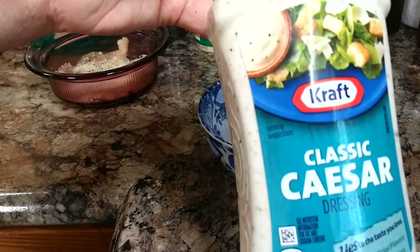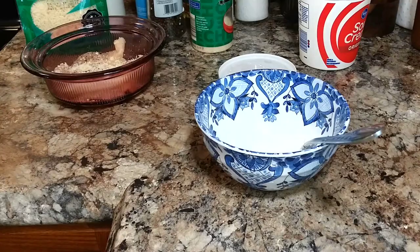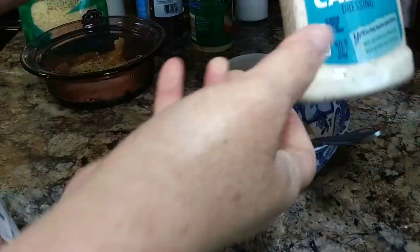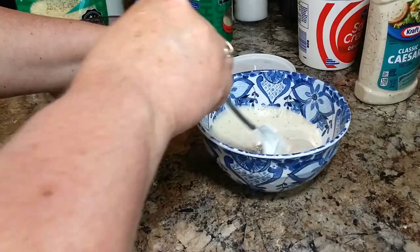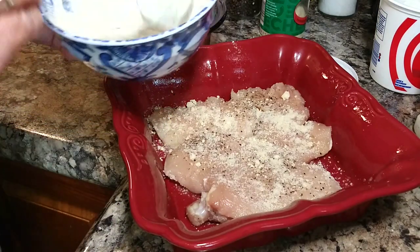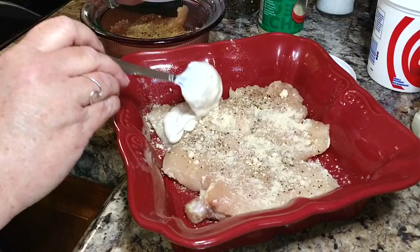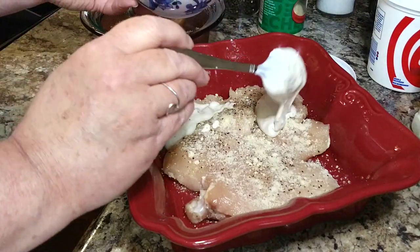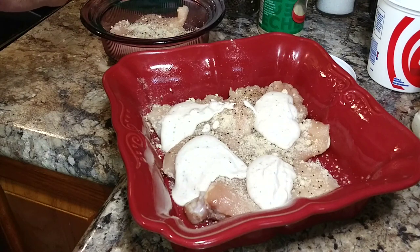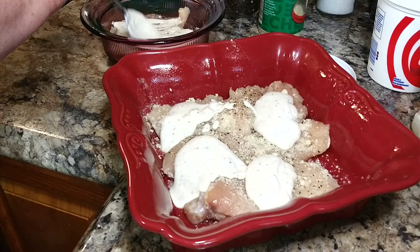I already have my chicken breasts in a couple of casserole dishes — I must have not filmed that part — but you just season them well with pepper. I don't use salt because the dressing and the cheese have a salty enough taste, but I do use pepper and some powdered parmesan cheese from the can. Season both sides of the chicken and then cover it in that creamy mixture of dressing and sour cream, spreading it over evenly.